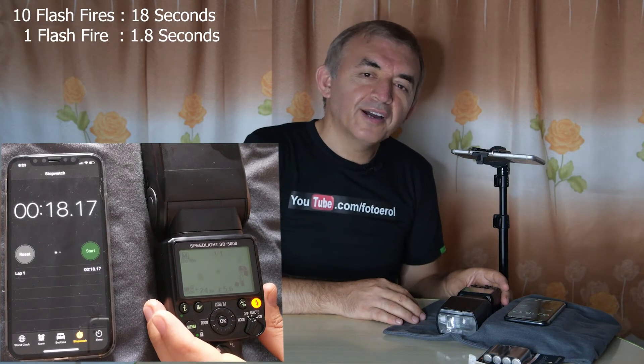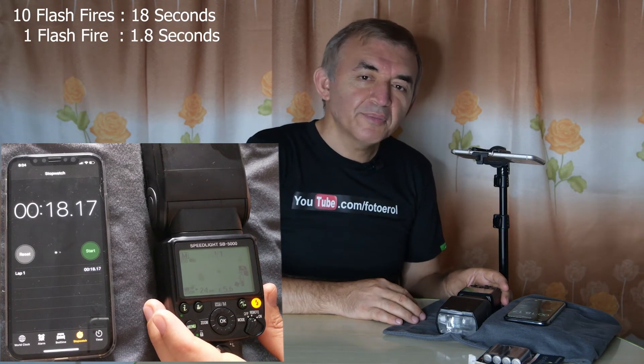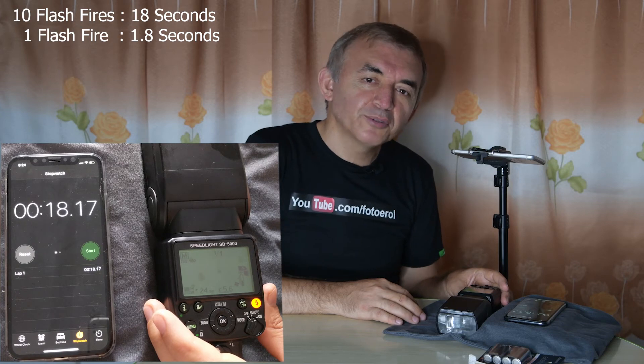As you see, we fired the flash 10 times in 18 seconds. That means the flash recycle time using Panasonic Eneloop Pro batteries is 1.8 seconds.